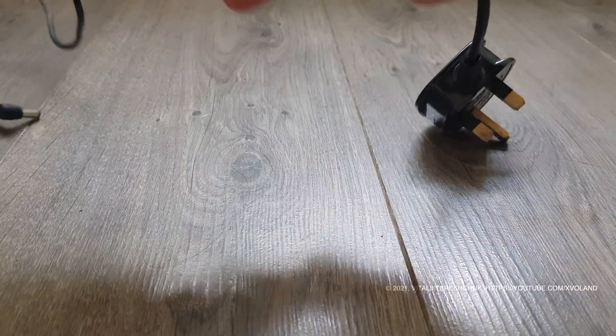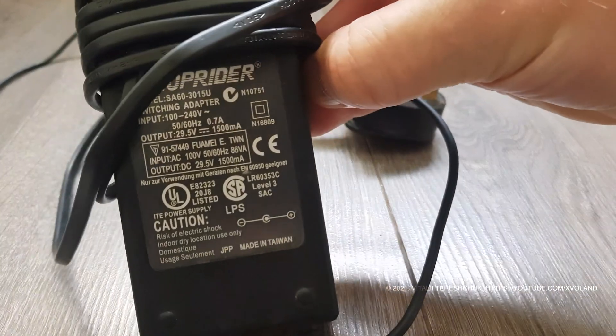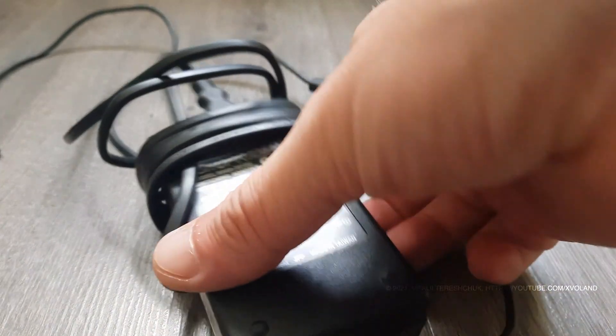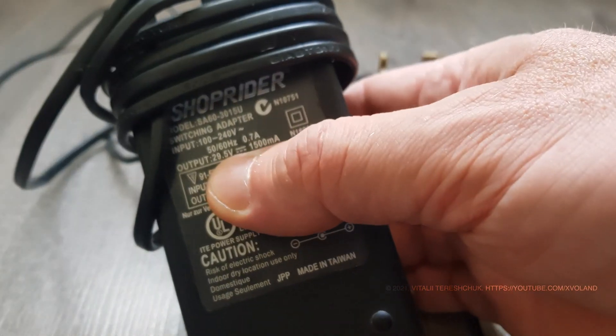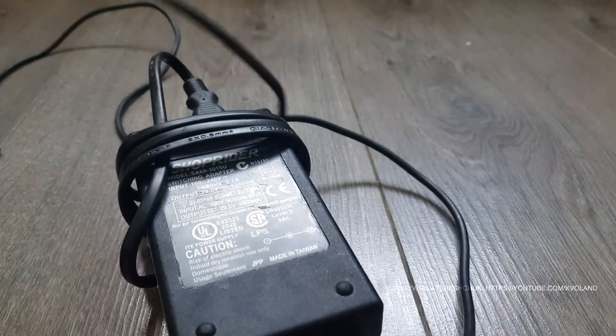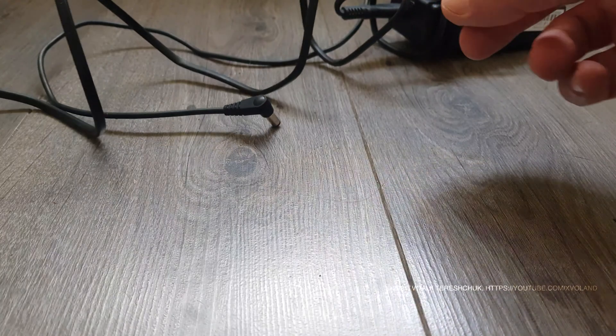Hello everyone, and welcome back to the video blog. Today we're looking at a power supply for charging an electric bike. The client describes the problem as: when I connect the power supply to charge the e-bike, there was a loud explosion, and the charger stopped charging the bike battery.